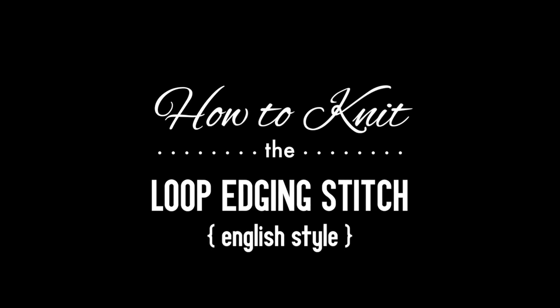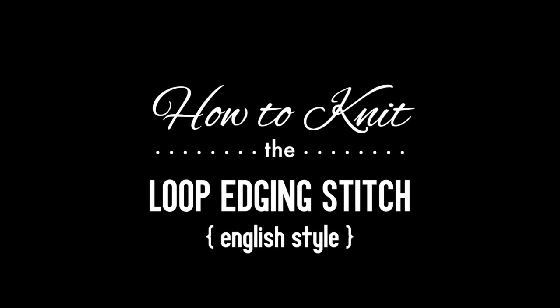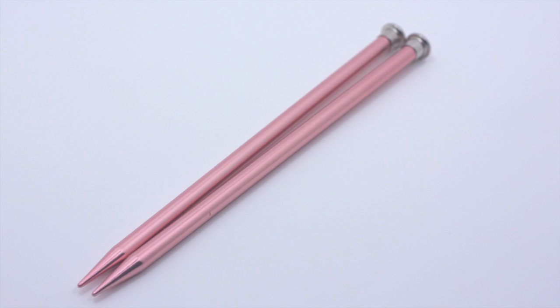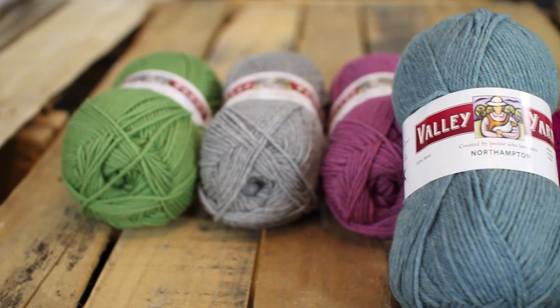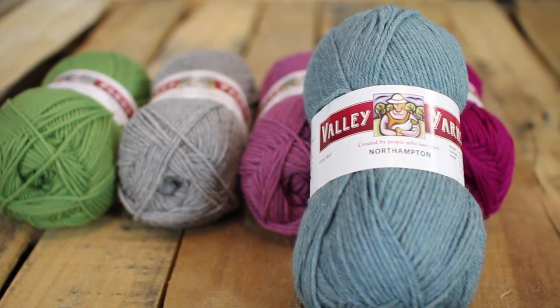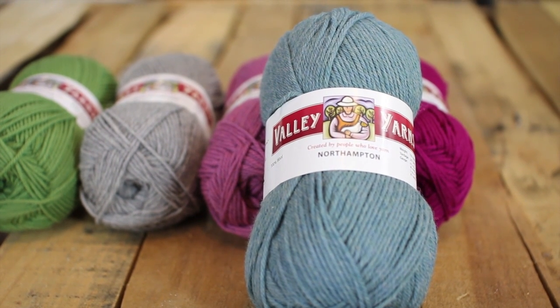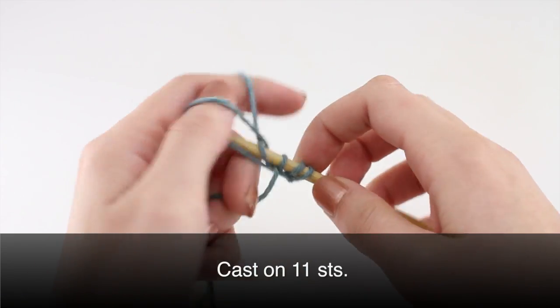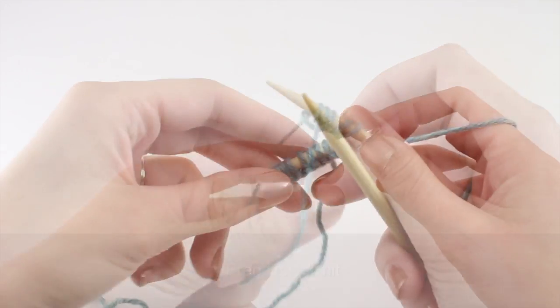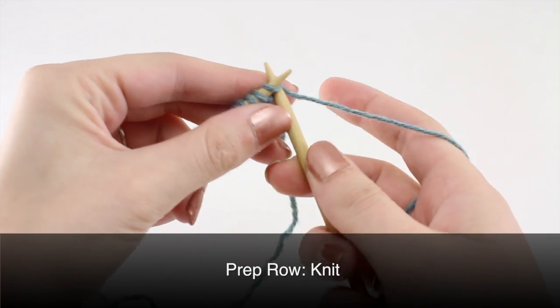How to knit the loop edging stitch, English style. For this tutorial you will need a pair of knitting needles and a ball of yarn. Special thanks to our sponsor Webs for providing today's yarn — we are using their Northampton yarn from their Valley Yarns line in the color Lake Heather. For this stitch you will need to know the following techniques: knit, yarn over, slip slip knit, and purl. To begin, cast on 11 stitches. Prep row: knit all stitches.